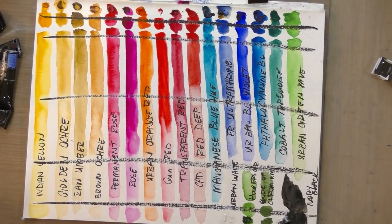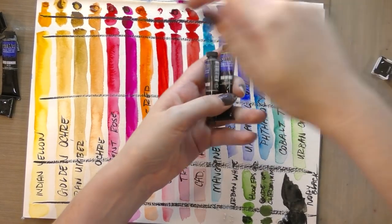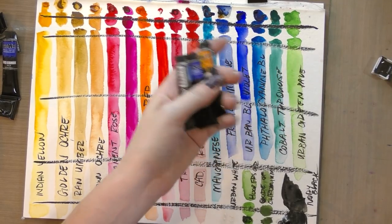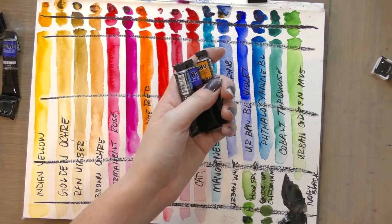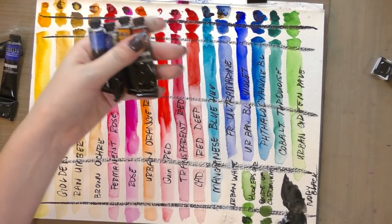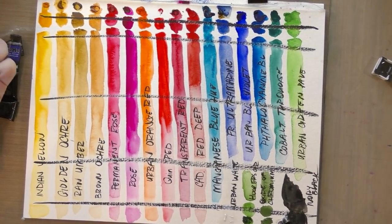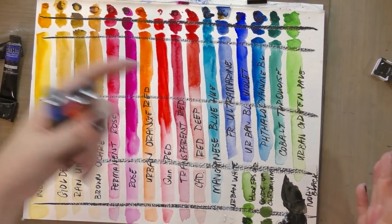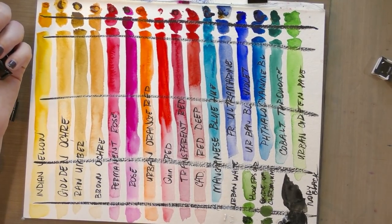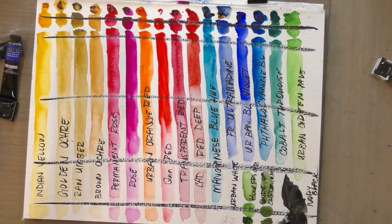The ones I've used most frequently are phthalocyanine blue, urban blue violet, Indian yellow, and I've used the heck out of their opera rose. I've also used their transparent red pretty frequently. I use these all the time — they're in my Daily Driver palette, so they get used a lot. I use them on comic pages and I've never had any problems with these specific colors. I can definitely say I really like urban blue violet, Indian yellow, transparent red, opera rose, and phthalocyanine blue.